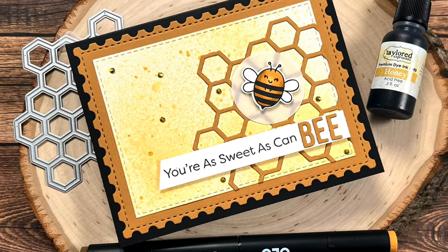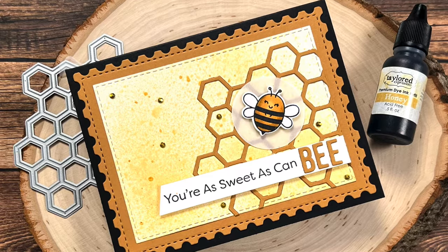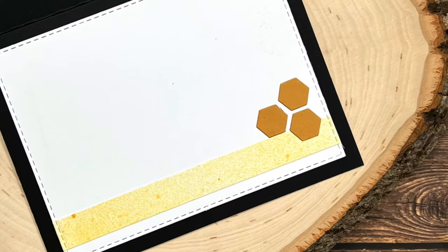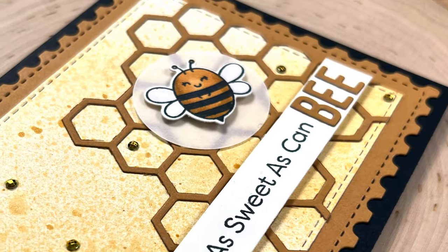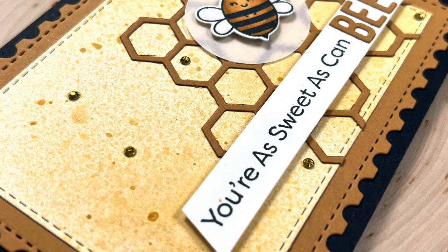Hello crafty friends! My name's Alisha but you can call me Crafty Al, and welcome to my video for the September 2024 Oh So Inspired Collaboration Hop.